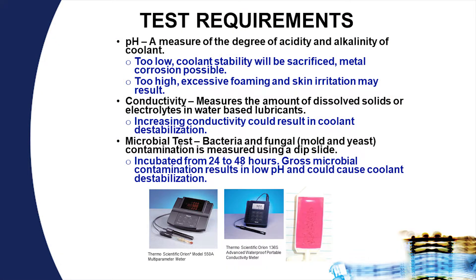Running solutions at too high a temperature increases water evaporation and increases the amount of hard water salts, which leads to an increase in conductivity. Conductivity measures the resistance of the solution, or how well it can conduct electricity. Typically conductivities are very low — on the order of less than a thousand micro-ohms. As conductivity increases, it will have a tendency to destabilize the coolant, resulting in free oil floating on the surface. Speak with your lubricant supplier as to where they want conductivity to be for their particular product.